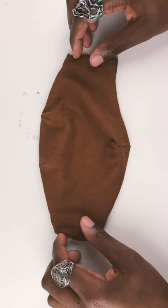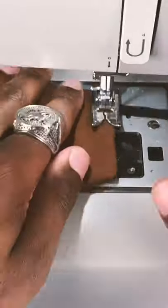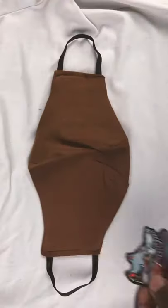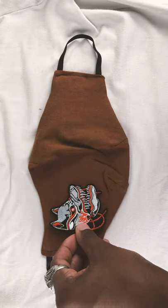The next step is to add in the elastic to make sure that we can hold it onto our face. I'm just going to sew that into the empty gaps in the side using about 6 to 12 inches of elastic, depending on how big you want it.